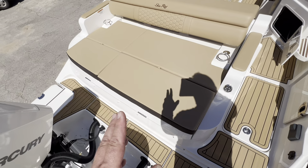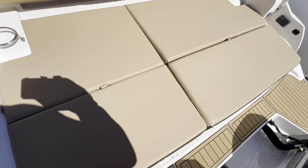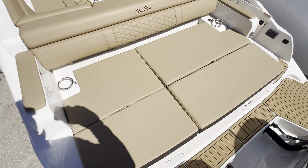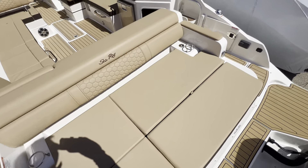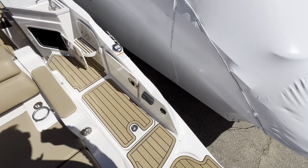There's a nice large sunbathing lounger in the back with storage all the way throughout, coming through the boat. We've got stereo controls right here on the starboard side.